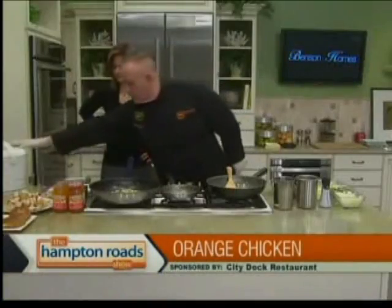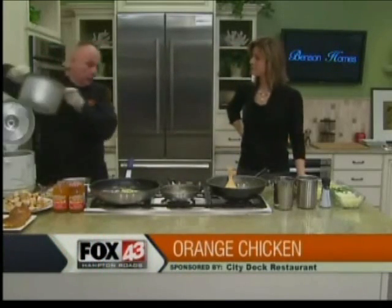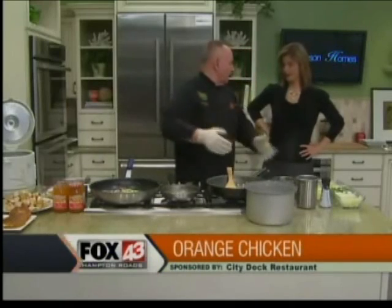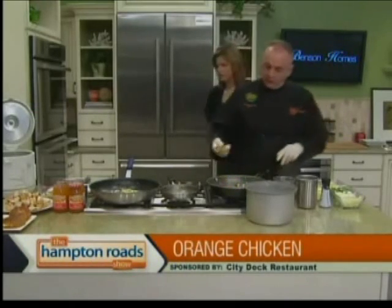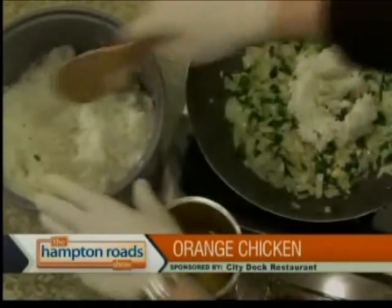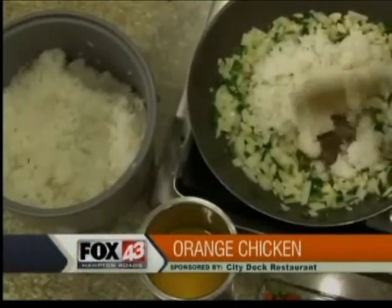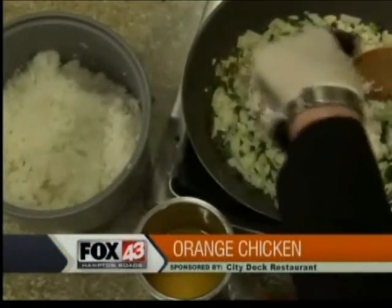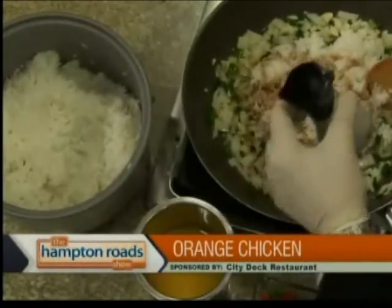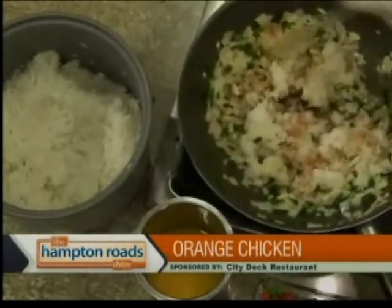Then I'm going to go ahead and pull the rice out. You always want to use warm rice — don't ever use cold rice, because it's going to clump up on you. You want to keep it wet, and just put that in. Don't try to put it in all at once; you have to work it in. Add your soy sauce — it's very strong, so you want to just work your way with it to get the color. You can smell it hitting with the garlic right now.